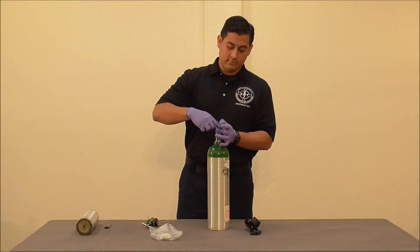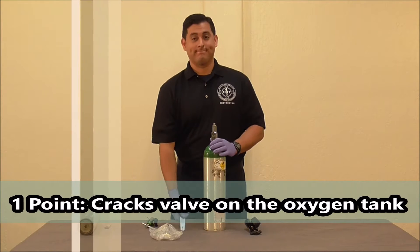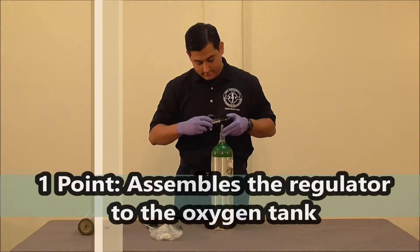The next step is to crack the valve on the oxygen tank. Then assemble the regulator to the oxygen tank.